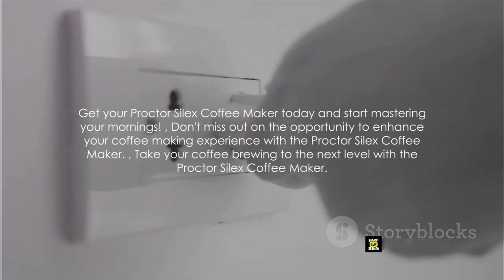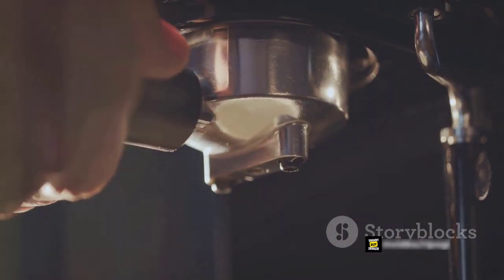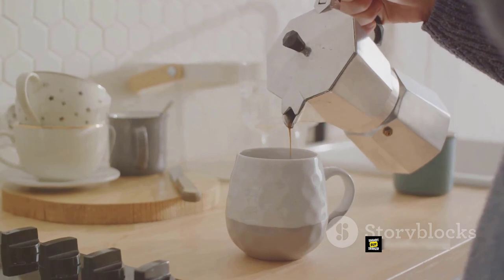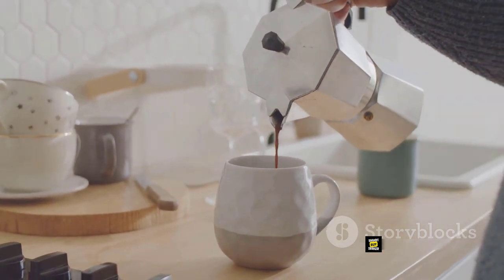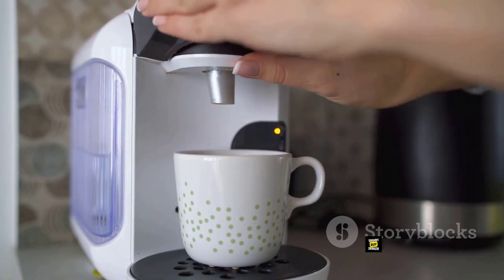If you're ready to revolutionize your coffee making experience, check the description or pinned comment for the product link. Don't wait, secure your Procter Silex Coffee Maker before they're all gone. Remember, a great day starts with a great cup of coffee. Now go make it happen!